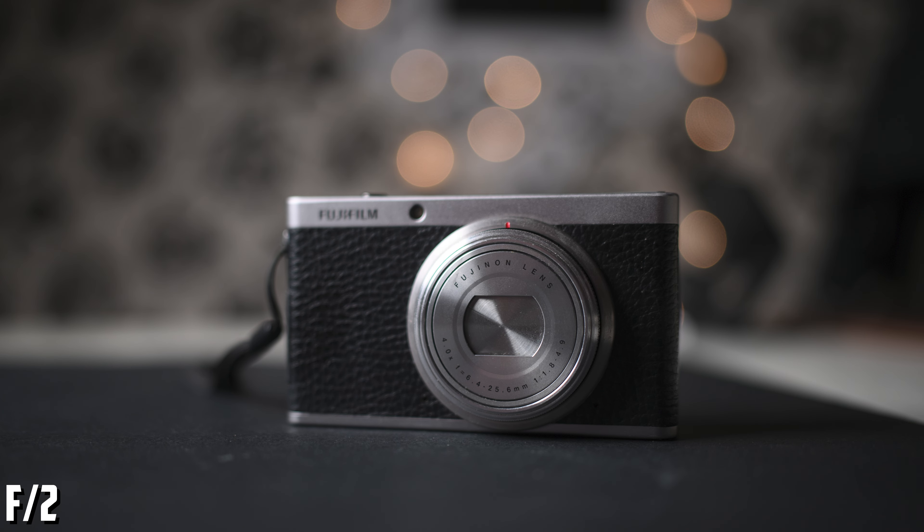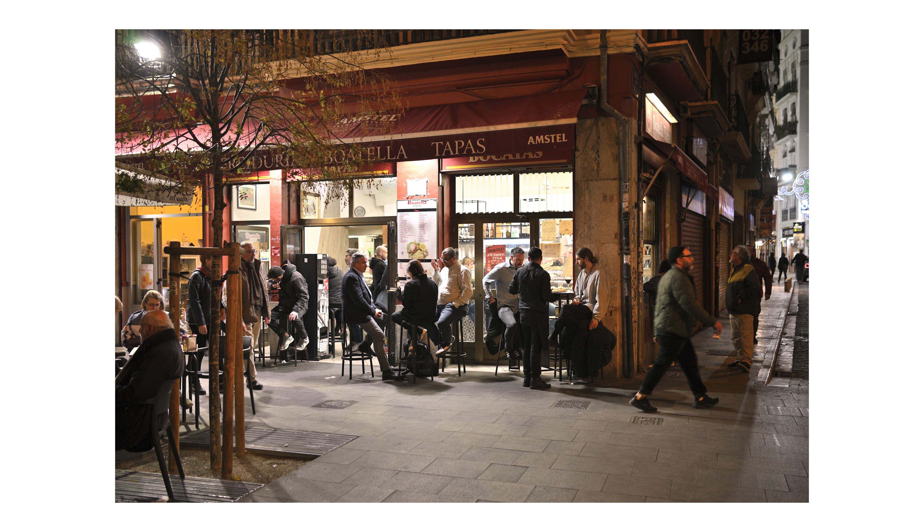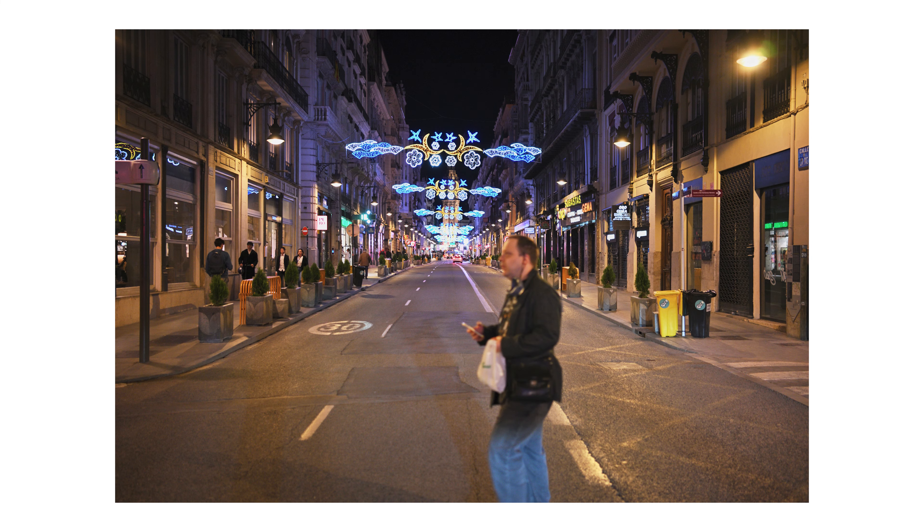The bokeh of this lens is very nice and the transition from in-focus to out-of-focus is smooth. When it comes to flare, this lens handles them pretty well — you get some if you shoot directly into a powerful source of light. When it comes to chromatic aberrations, you can see some on the edges of the frame at f2, but they go away if you stop down to f4. The same happens with longitudinal chromatic aberrations.